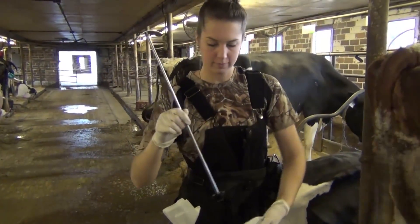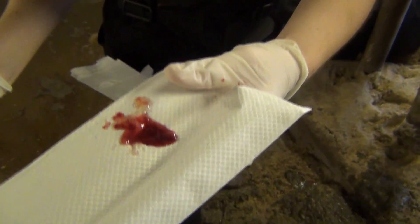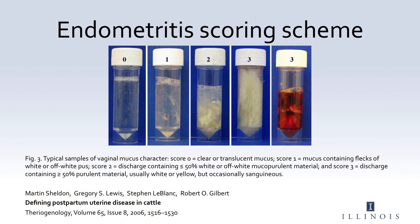The next score is for the content of the vaginal discharge. In order to evaluate the content, you must pour the vaginal discharge onto a paper towel to have a better view. A score of 0 means that there is no material in the discharge. A score of 1 means that there are a few flakes in the discharge. A score of 2 means that there is less than half material which is either purulent or purulent in the discharge. A score of 3 means that there is more than half purulent material in the vaginal discharge. A vaginal discharge score of 2 or above would indicate that the cow has metritus. At this point, we can also observe if there is blood present in the discharge for future reference.